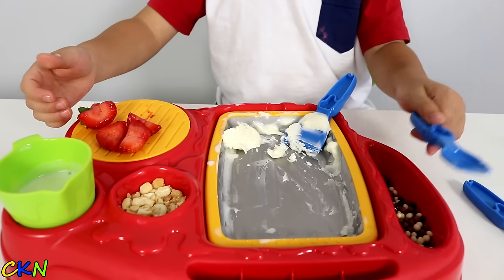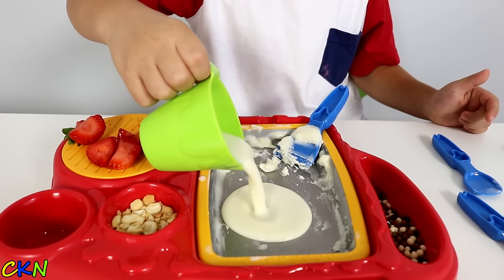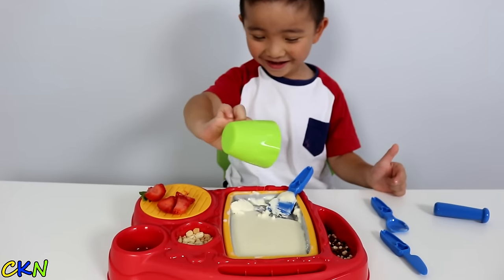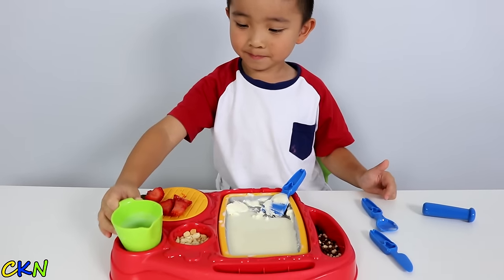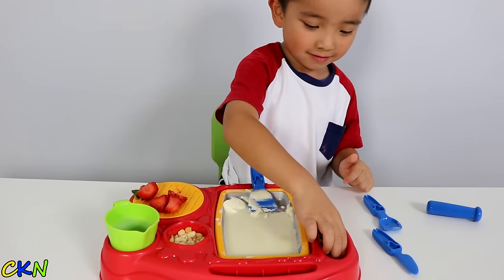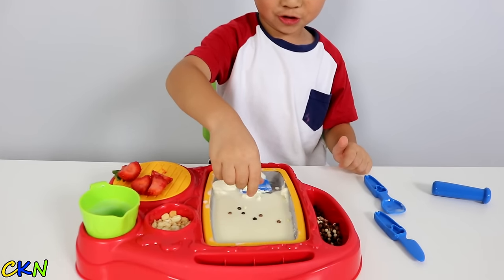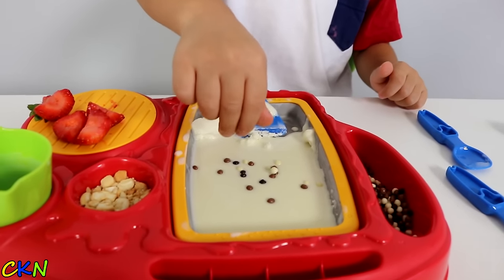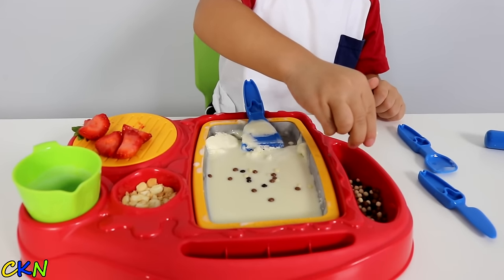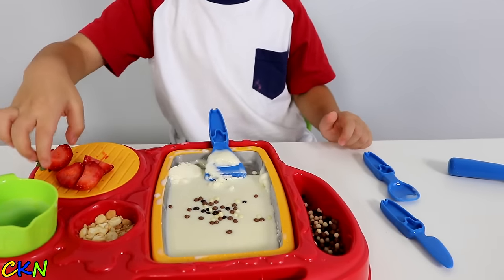Let's make some more ice cream. No worries, put all of it in — that's a lot! Let's add the chocolate in. This is going to be a nice ice cream. Some strawberries.